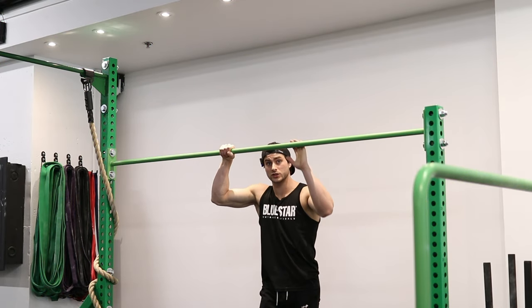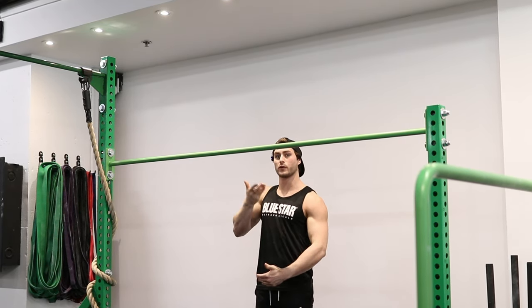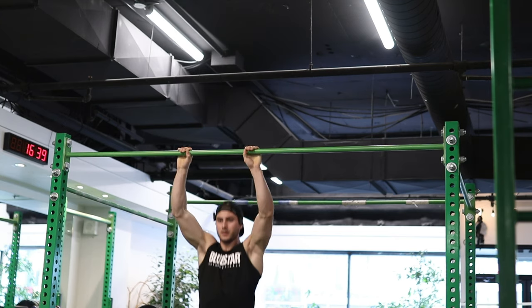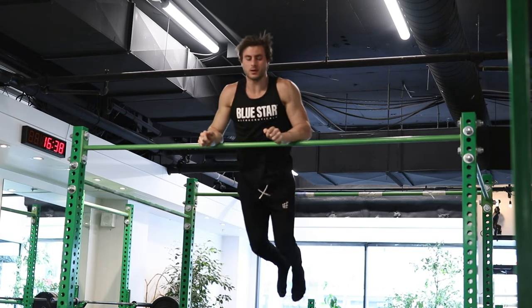As you're getting comfortable, you wanna start adding a little bit more momentum into your front roll. We're not gonna go over the bar after the front roll, but we're still gonna put more energy, so eventually when we want to keep the roll going and get on top of the bar, we'll be able to do it.